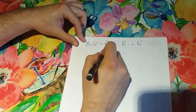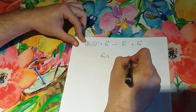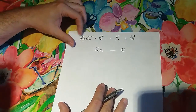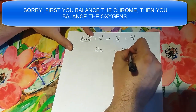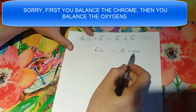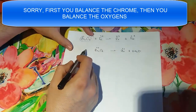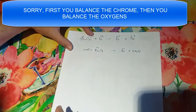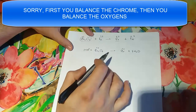We have our Cr₂O₇²⁻, which has an oxidation number of 6 and it's going to change to 3. We're going to balance everything with water, so if we need 7 oxygens we place 7 water molecules over here. But this affects the equation because we now have 14 hydrogens on one side that aren't on the other, so we go ahead and place them there.